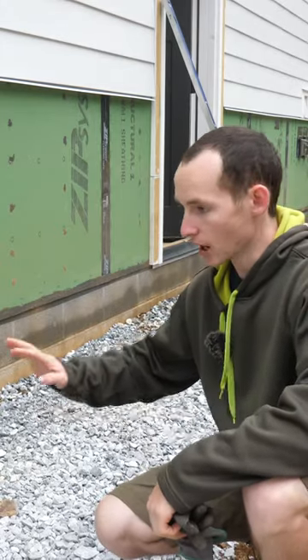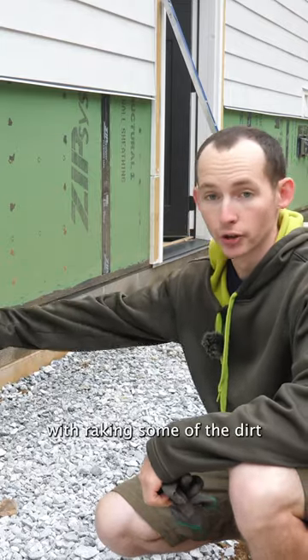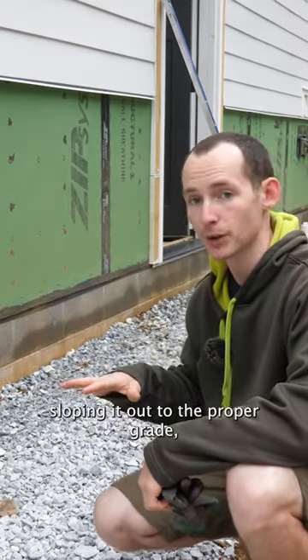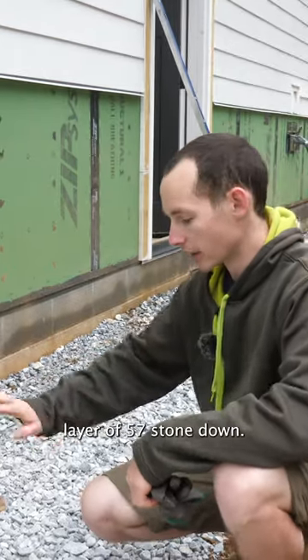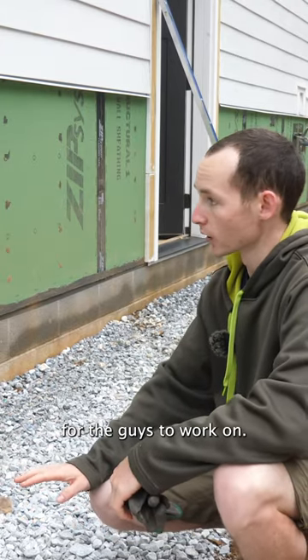To make the job of the masons easier, I told them I would do as much of the prep work as I could. That started with raking some of the dirt back from against the foundation, sloping it out to the proper grade so that it's sloped away from the house, and then putting a thin layer of 57 stone down. This will just give a good work surface for the guys to work on.